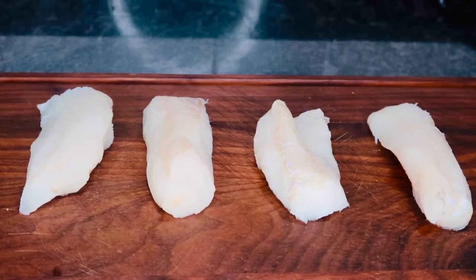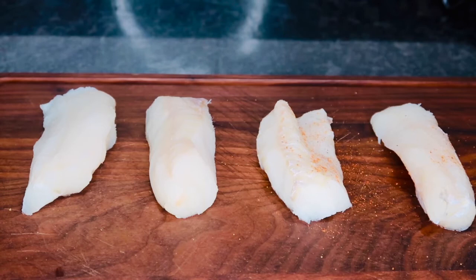So these are the codfish loins that I'm going to be using for this recipe. Of course you want to make sure you wash them off well, and you want to make sure you pat these dry so that there is no moisture in them, so they can get nice and crispy.